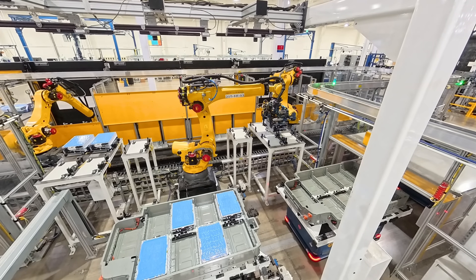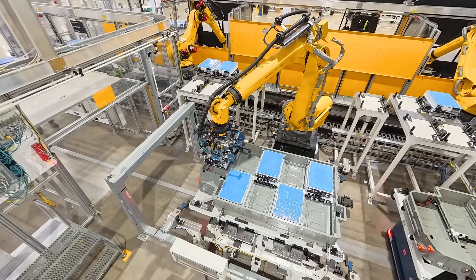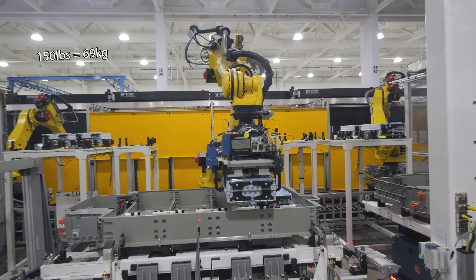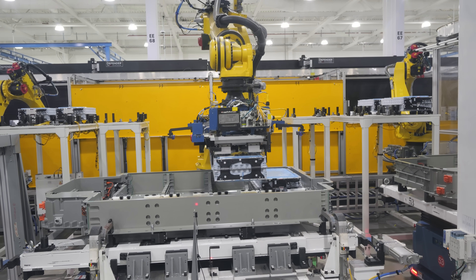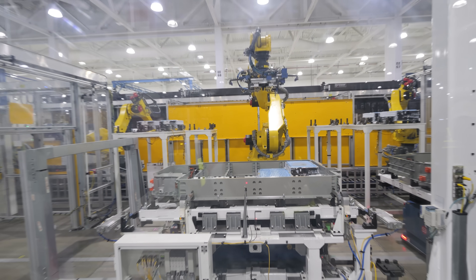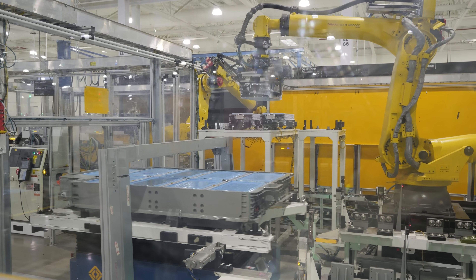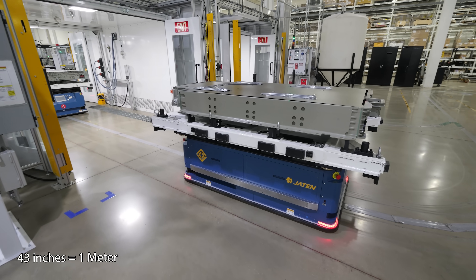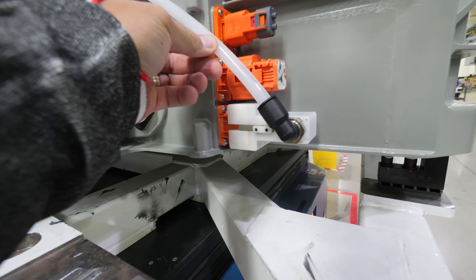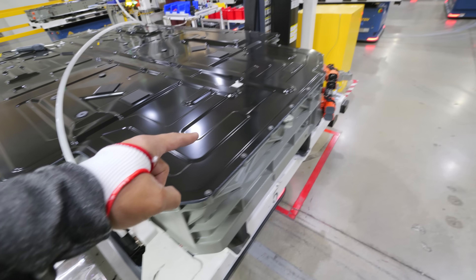We'll get to how the motors are built in just a second, but first the completed modules with their installed bus bars need to be placed inside a battery pack by robots, since each module weighs about 150 pounds. The battery pack is modular just like Legos: seven modules go into the large pack, and nine fit into the max pack, which provides 420 miles of range. Since the packs are watertight and the trucks can ford water up to 43 inches deep, Rivian pumps the packs full of argon — an inert noble gas — to verify there are no leaks. If air can't get out from the inside, water can't get in from the outside.